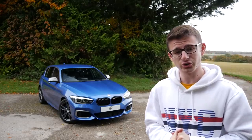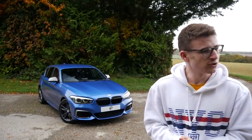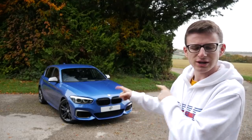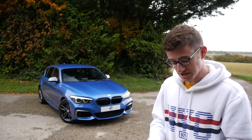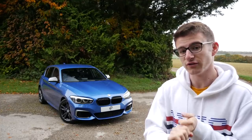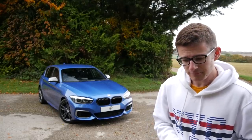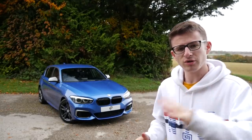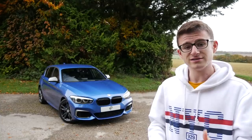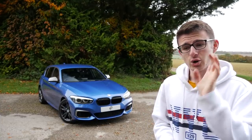Since I revealed the car not too long ago, I've been inundated with questions about why I chose an M140i, especially considering the likes of the M2, maybe an RS3, an A45, A45S, or even an A35. So I thought, why not jump on a video and discuss all the reasons why I bought an M140i, because there are actually quite a few.